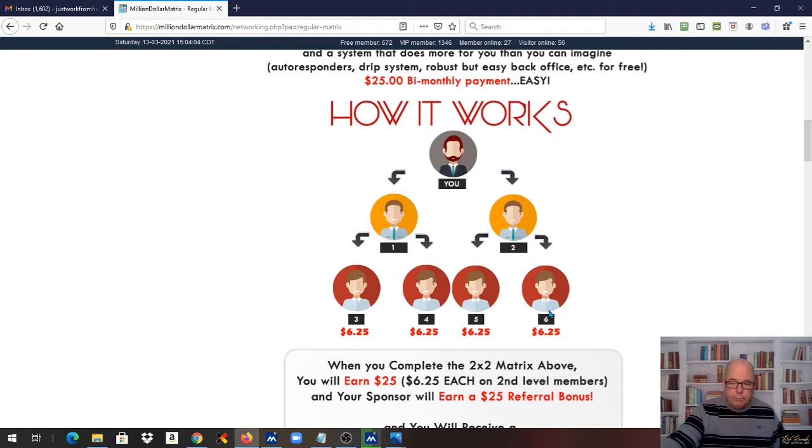Here's where sponsoring becomes a really good thing. If you sponsored these two people instead of letting spillover do it, when they fill their little matrix just like you did, you'll receive a $75 Fast Start bonus for each one of them. So they both fill their matrix — you've made $150 plus your $25, plus you're in the Million Dollar Matrix, all for your $25 startup. There is no payment plan or opportunity out there today that will allow you to do this. This is phenomenal.